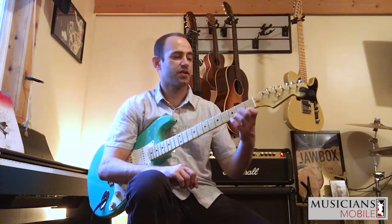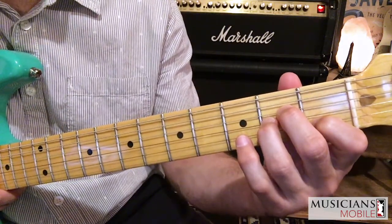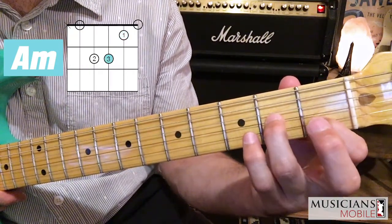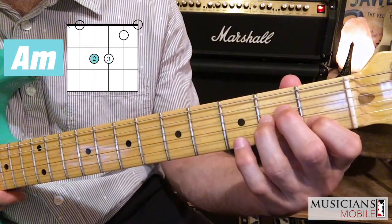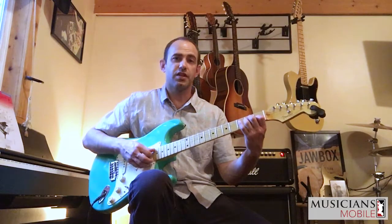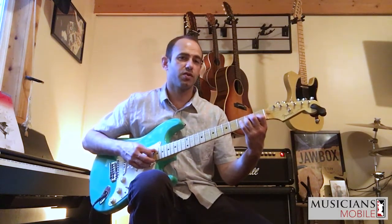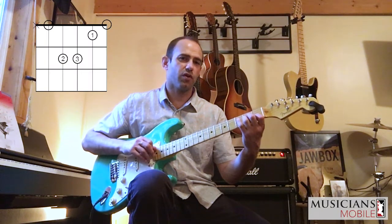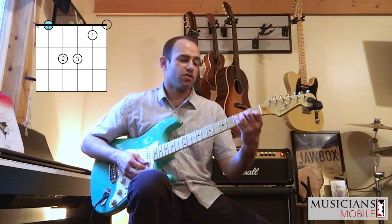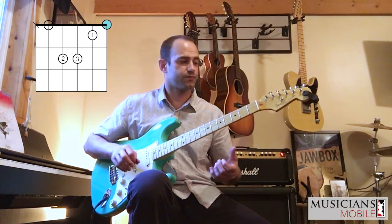I'm first going to demonstrate with an A minor chord. This is your standard open A minor chord. I've got my first finger on the first fret of the second string, my third finger on the second fret of the third string, and my second finger on the second fret of the fourth string. With the A minor chord we strum from the fifth string down, so we have the root note of the chord A on the bottom — meaning the lowest sounding note. I also have the open first string involved in this chord.